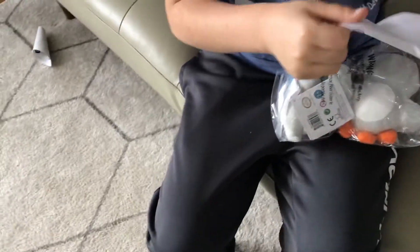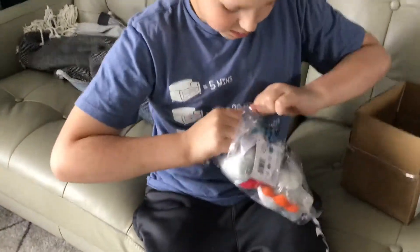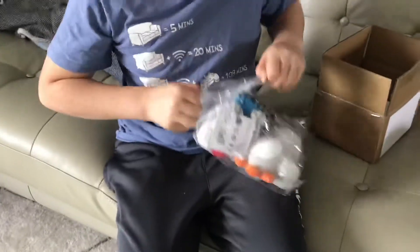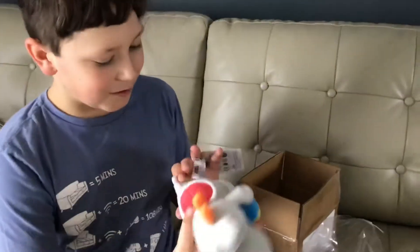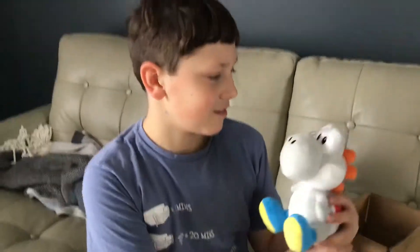Holy shizzle, this is big. This is actually sick, though. It's like instructions. I'm just going to take them out of the package, then we're going to end this video. This is actually way bigger than I thought it was. Oh my God. See you guys all in the next episode. Bye.